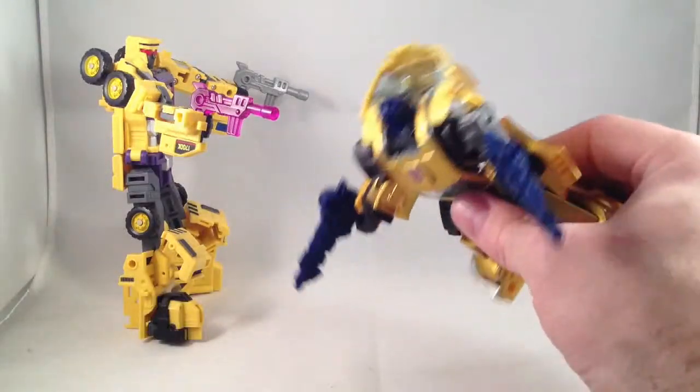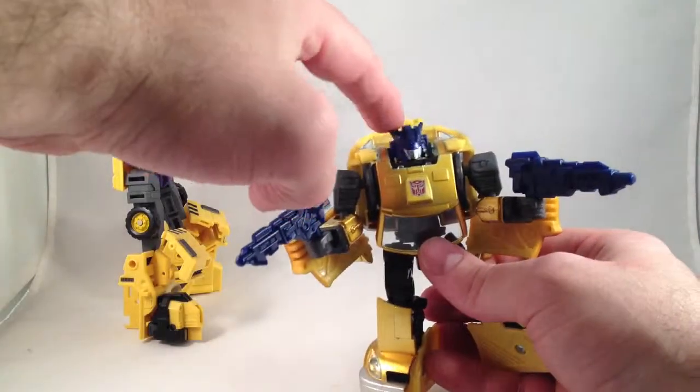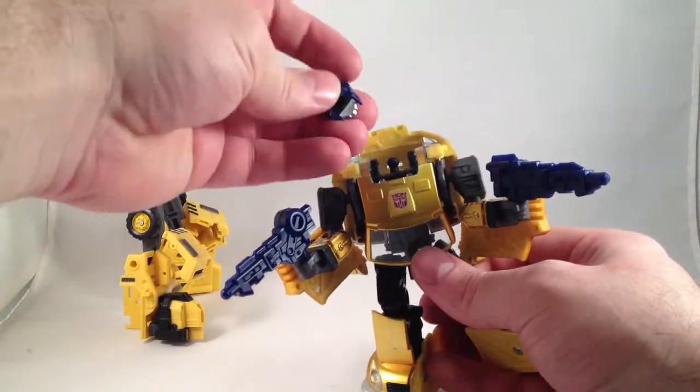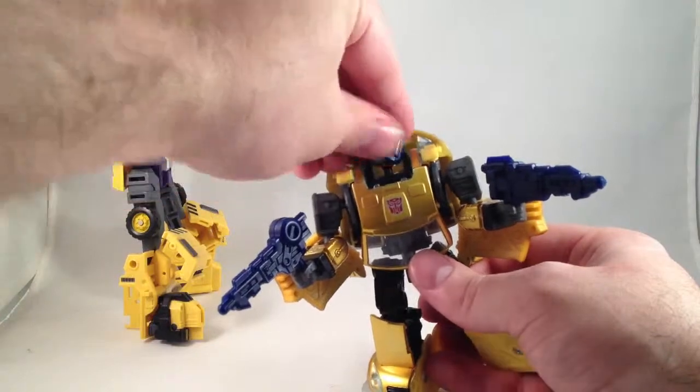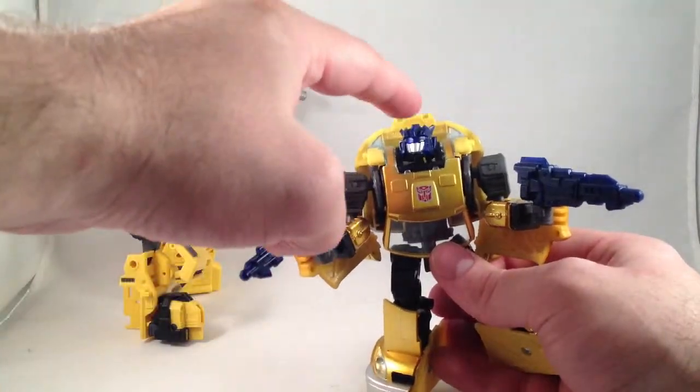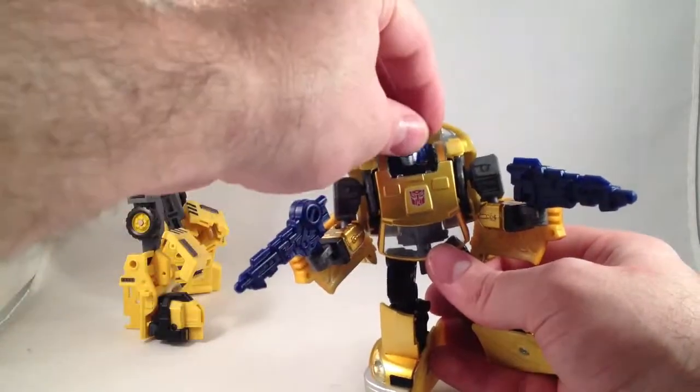Problem with the kit — the head is very floppy. I probably need to tighten my ball joint. I don't know if that's because of the way my particular one was or what, but it needs a little more stiffness if you want him to not always have his chin resting on his neck plate.